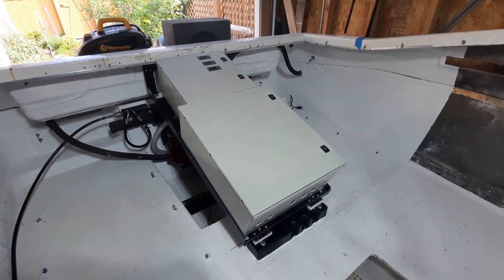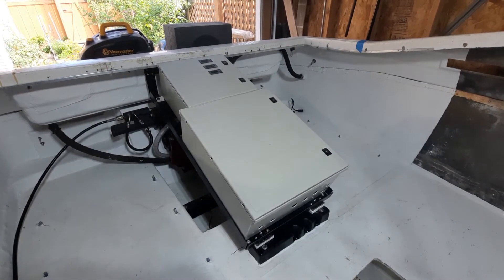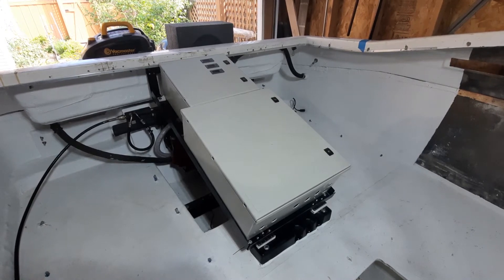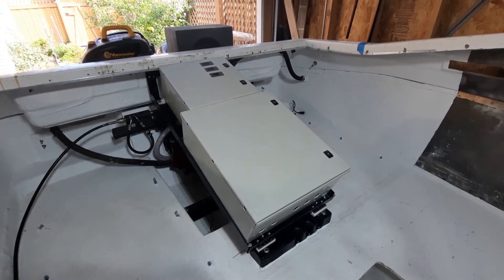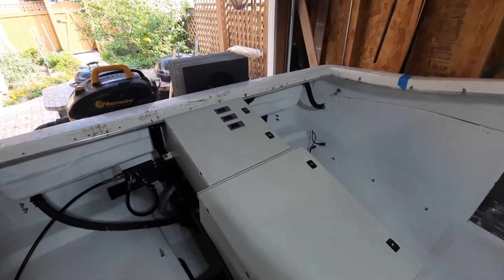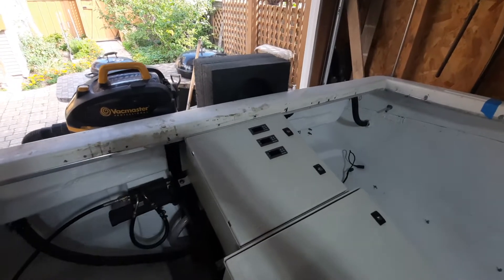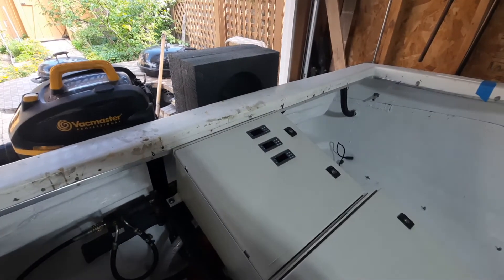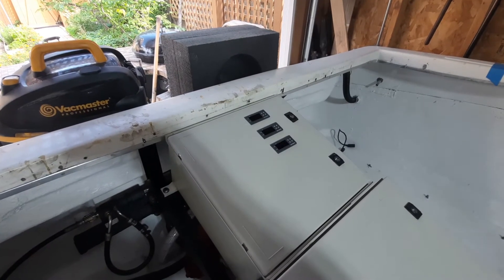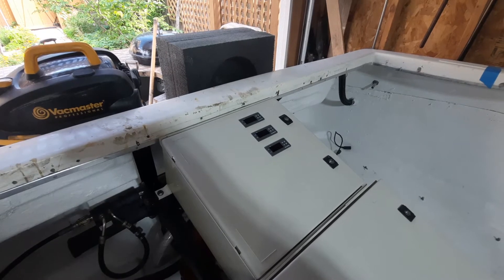Just a quick update. I got the two controllers mounted in the boat. The bottom one is the high voltage controller that we showed in the last episode, and the top one is primarily low voltage. Those three gauges you see there are temperature gauges that I'm going to use to monitor the two battery compartments and the ambient temperature in the machine room.